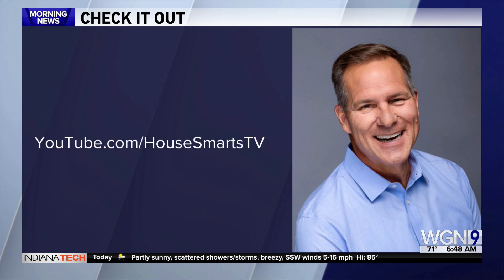I've written all these things down so that my husband can do them. Thank you very much. You've got it! You can listen to Lou's House Smarts radio show on WGN Radio on Saturdays from 6 to 10 a.m., and you can also subscribe to his YouTube channel for videos on how to maintain your home.